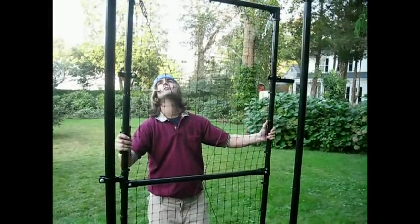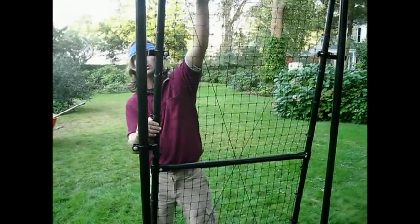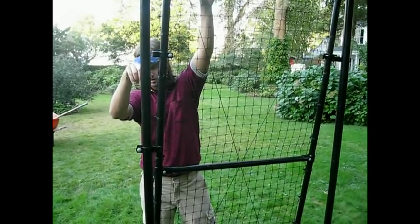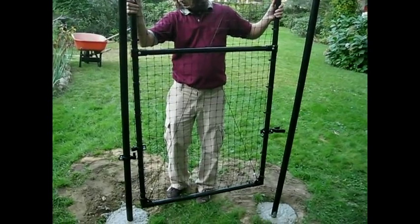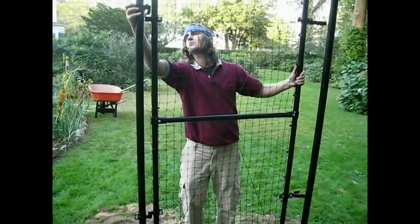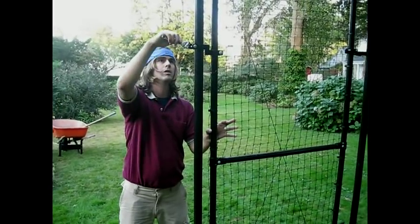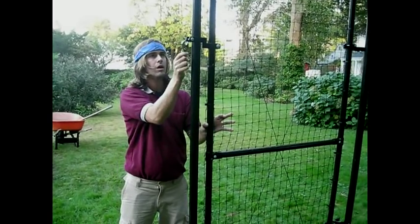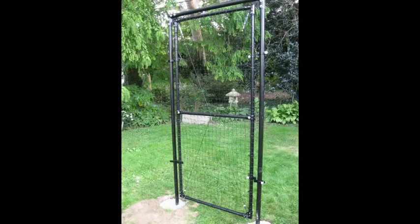With your frame sturdily in place, hold up your door to judge where you want your male hinges to go. Tighten the bottom one fully, and turn the top one to the side 90 degrees. Place your gate so that it is fully resting on the bottom male hinge. Turn back the top hinge and lock it into place. Now tighten the top hinge so that the door is fully secured. Congratulations! Your gate is now standing strong and securely, and is ready for use.